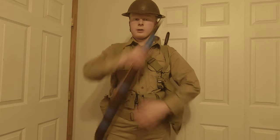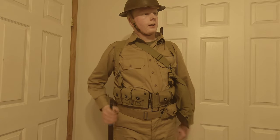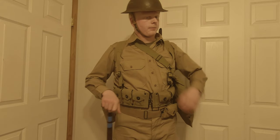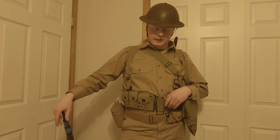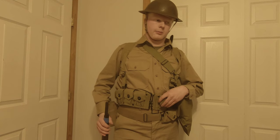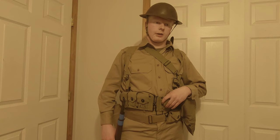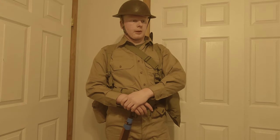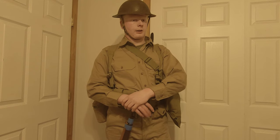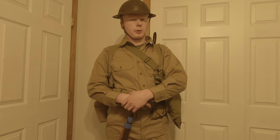That is going to be it for this video. Hope you enjoyed and found this informative. If you have any questions, please leave a comment, and any video ideas too. Thank you for watching — please like and subscribe for more content like this. I will be doing a video shortly on the U.S. Army wool uniform early war, which is probably going to cover a lot of the same ground.